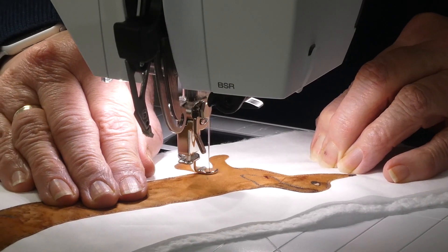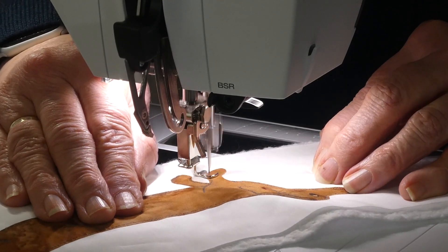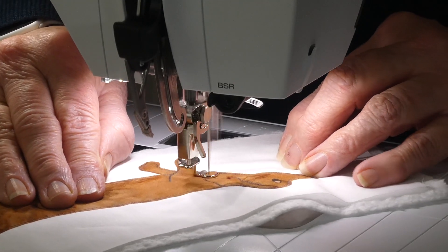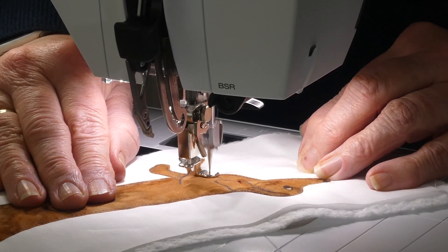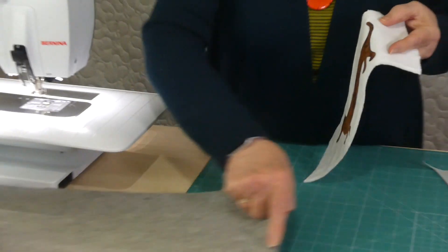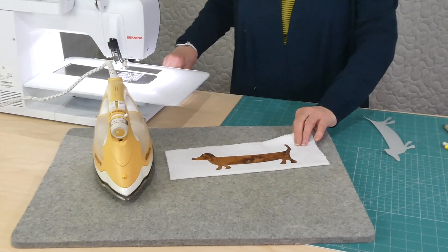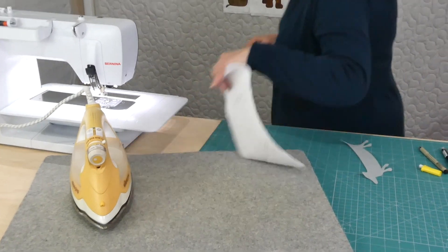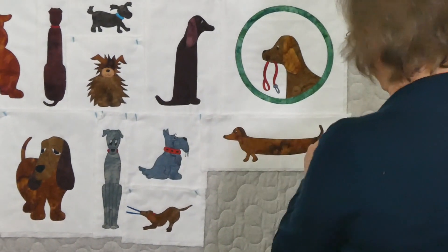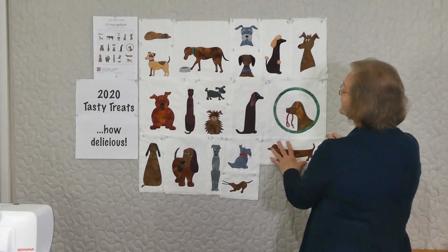I'm nearly all the way around — I've just got this last front leg to do here. And we're back where I started. So this was a very straightforward long dog. We'll give him a press and we can pop him up on the board in the dog gallery, which is nearly full to capacity. It's nice to see some dogs looking one way and some looking the other way, and some looking very surprised.